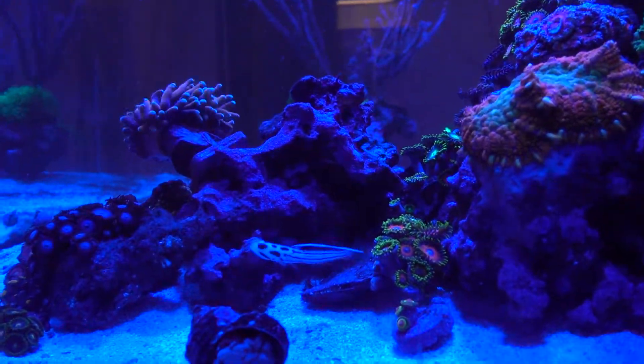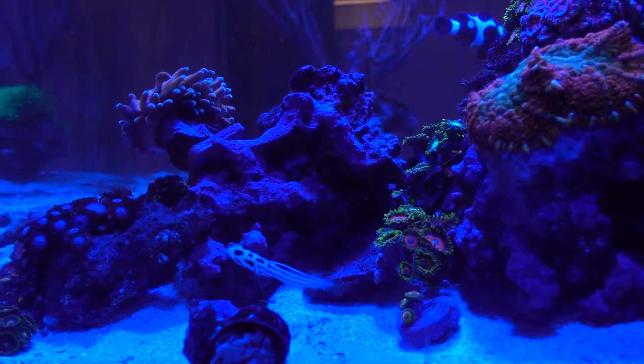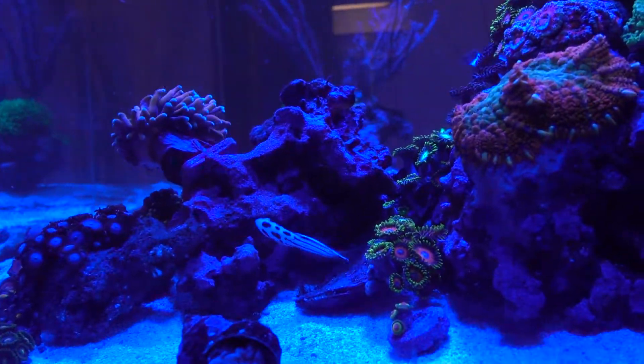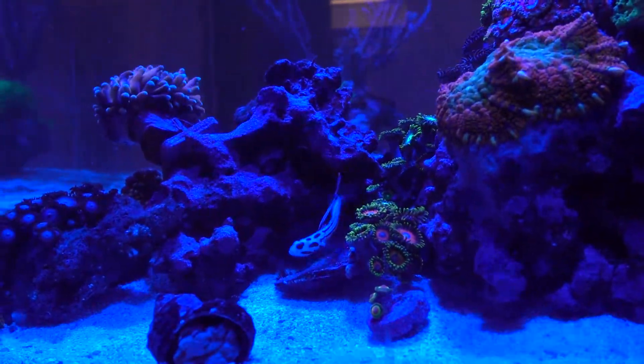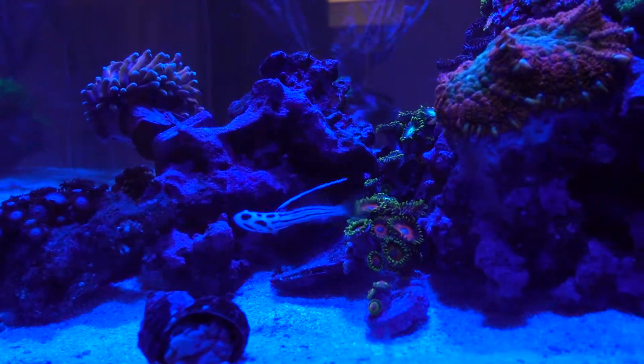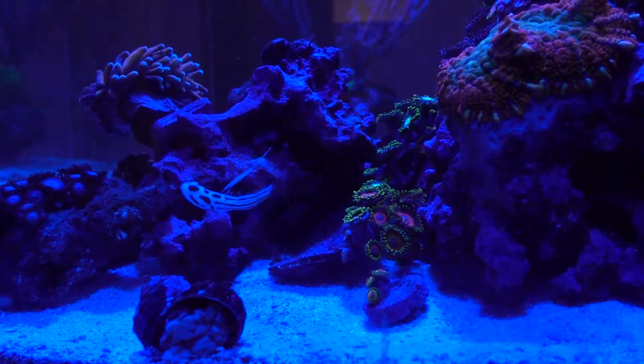Thanks to you guys' suggestions, I went on Bulk Reef Supply and ordered a finer mesh of the clear screen top. They apparently have two sizes — I bought the quarter inch, but they have a one-eighth inch, which should be fine enough.